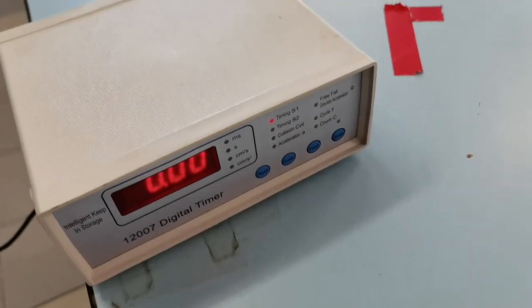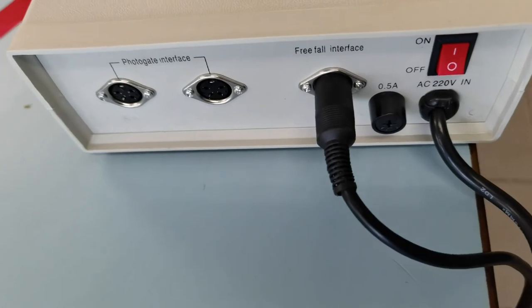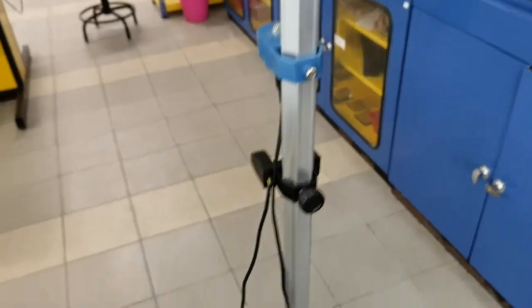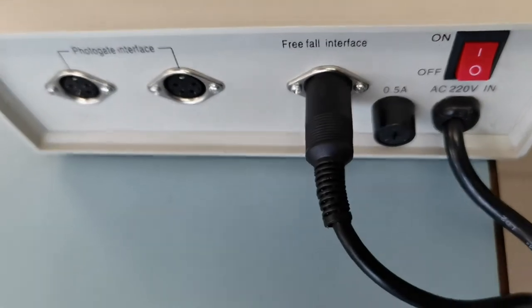This is a closer look at the timer, and this is the back of the digital timer. You can see that in this case, because this apparatus is used to study free fall, we have the wires connected to the free fall interface.